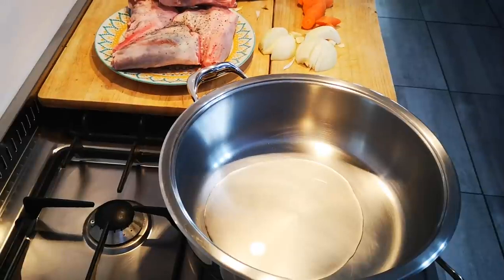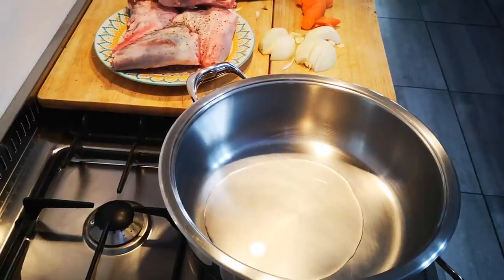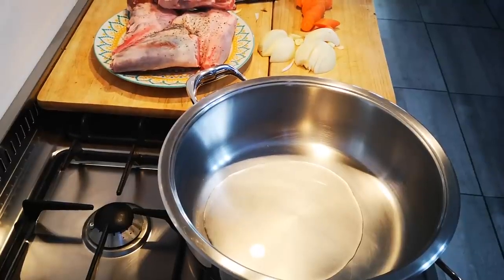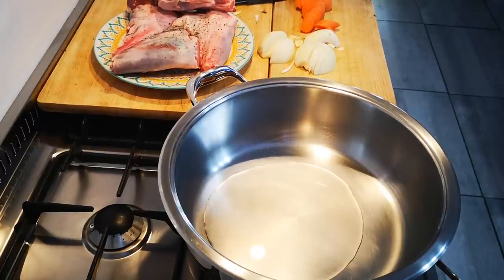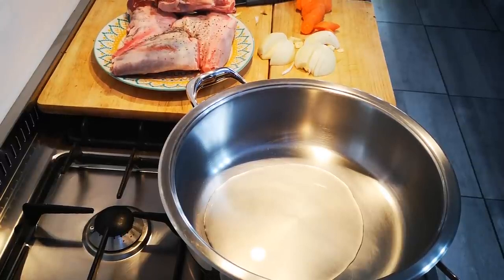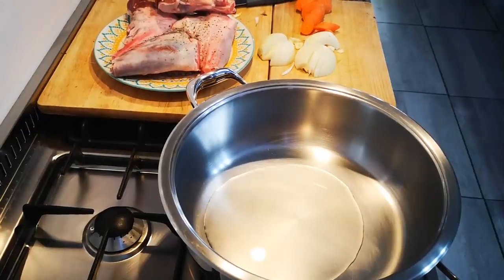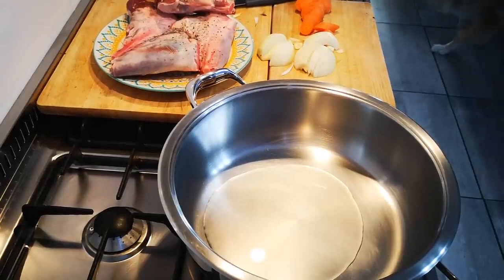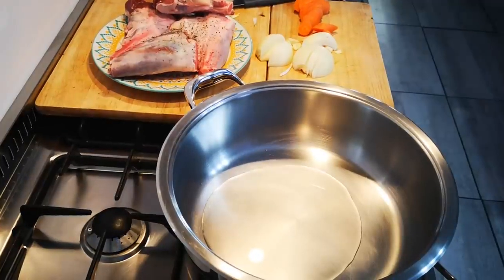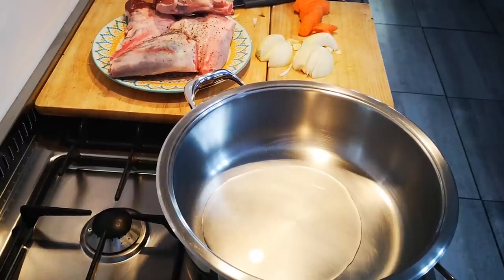Hello everyone, I'm back. Today I'm making lamb shanks — it was a request. It's nice for Sunday lunch or a special occasion. I've got so many different recipes for lamb shanks, but today I'm making the simple version: the salt, pepper and garlic one.